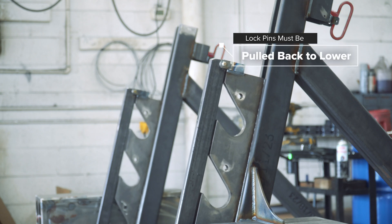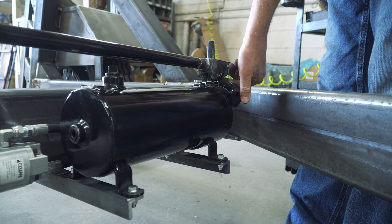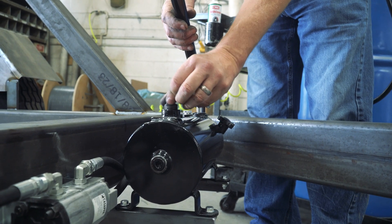Before starting, make sure the cylinders are all the way down. To do this, open the release valve on the pump. Remove the dipstick and breather.